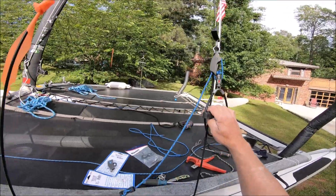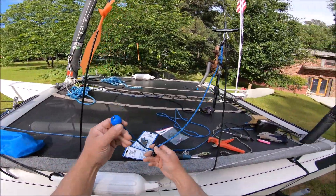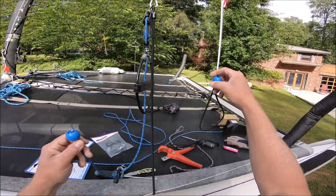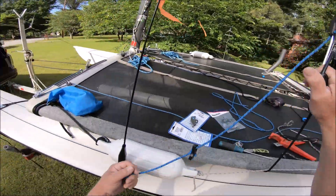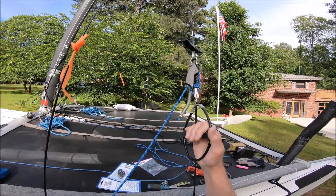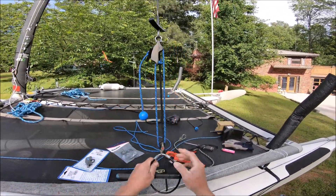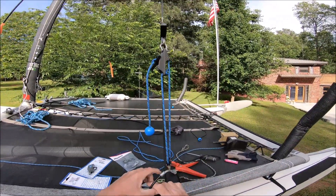So basically what it does — I've got a stop here, and then I've just got this off one of my little bungee cords; those are like six for four or five dollars. So yeah, you just pull this and it gives you like a two-in-one or three-in-one purchase.